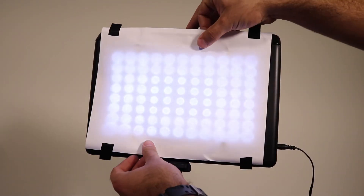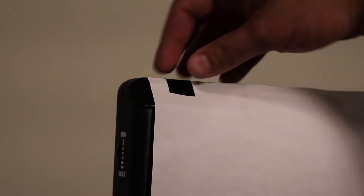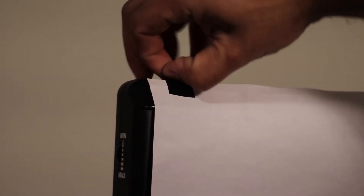I went ahead and used some white printer paper and secured it on the panel with some electrical tape. Electrical tape isn't as hard to take off as duct tape and doesn't leave any of the glue's residue when you peel it off.